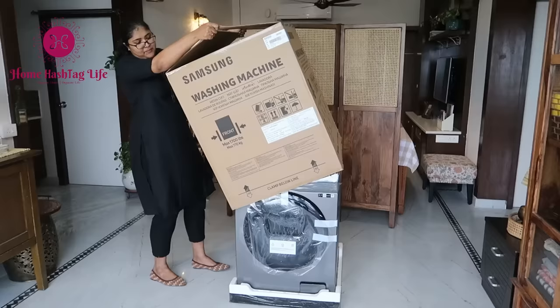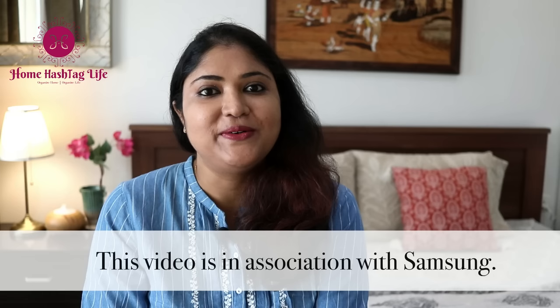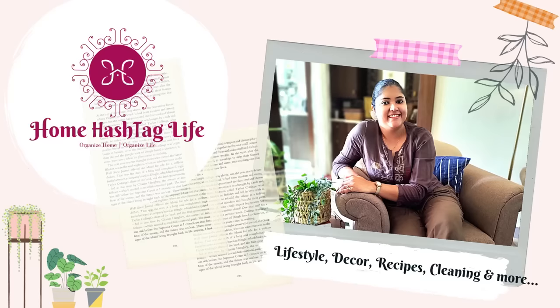Many times I wished how nice it would be to have a smart assistant to help me with laundry — and my wish did come true. Let me introduce you to my new efficient and amazing cleaning partner: my new Samsung AI Eco Bubble washer and dryer. Namaste, welcome to Home, and in today's video we are going to explore the ecosystem of a washing machine from a homekeeper's perspective. This video is in association with Samsung, so let's get started.